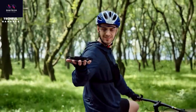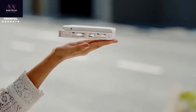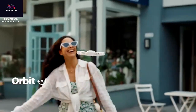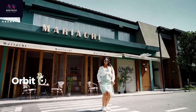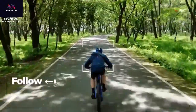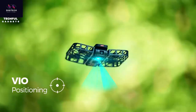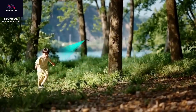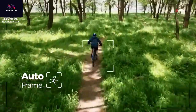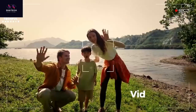Meet the Hover Camera X1, the ultimate portable aerial camera. At just 125 grams, it's perfect for taking everywhere. Launch it in just 3 seconds from the palm of your hand. Take footage to the next level with 5 pre-programmed flight paths including hover, follow, reveal, orbit, and overhead for perfect hands-free cinematic shots. The Hover Camera X1 is perfect for content creators, adventurers, and anyone who wants to capture life's adventures whether traveling, camping, or spending time with loved ones.